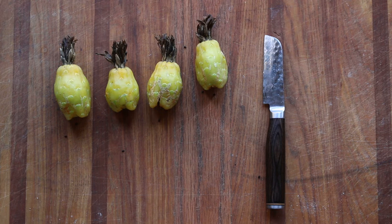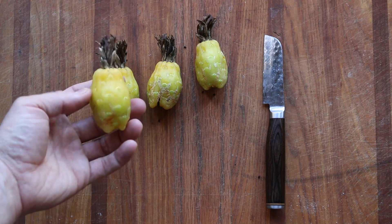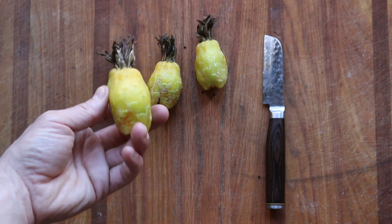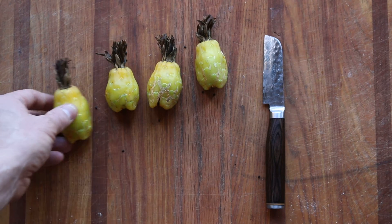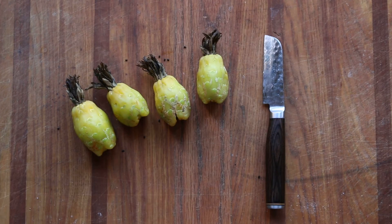Typically, when you hear people talking about eating cactus, they're probably talking about prickly pears. Those are kind of related, but they're very different. These are Ferocactus — talking about the genus here — where prickly pears are going to be the genus Opuntia. So these are coming from a barrel cactus, and not the cactus that has the green paddles, nopales, that you'd make into cactus pad salad.